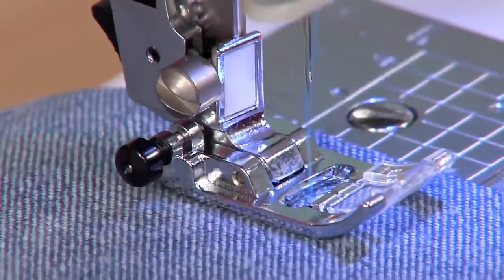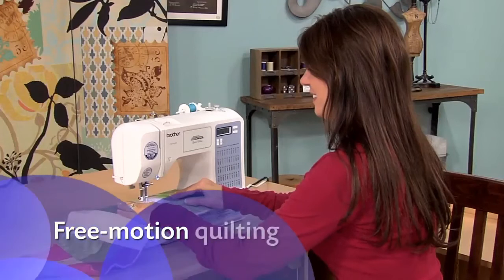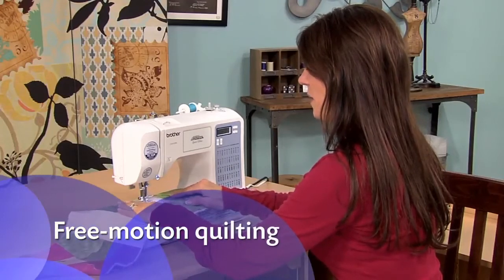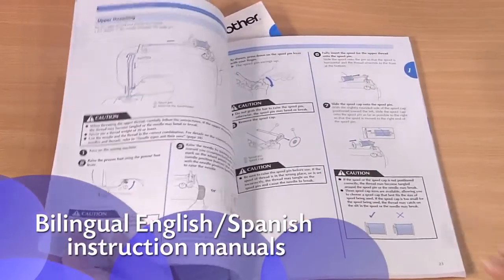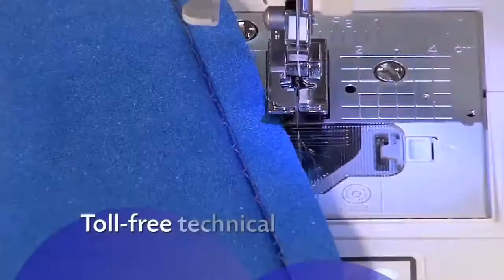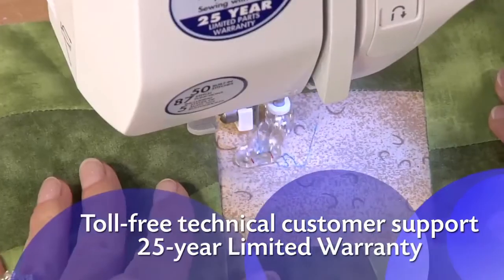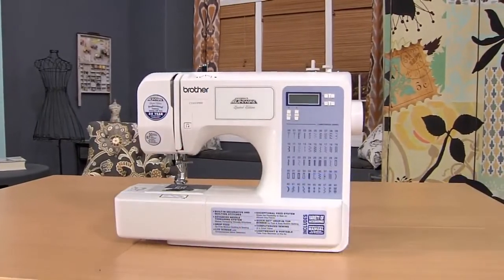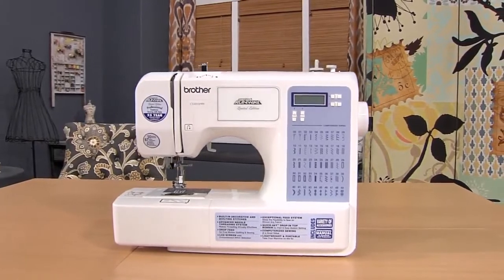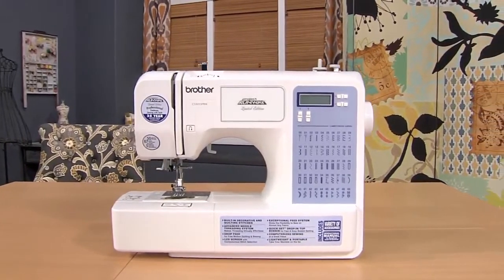Listen to how quiet this machine is. Quilters love that this machine allows them to do free motion quilting. Plus, you'll love how easy the instructions are to follow. Enjoy all the great built-in features including accessories and Brother support, with the versatile CS5055 PRW from Brother.